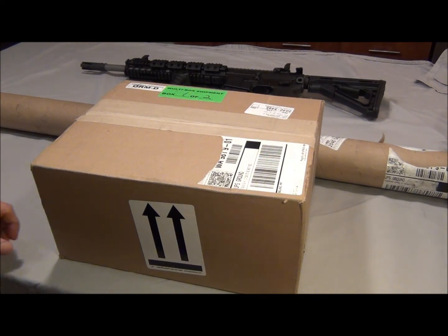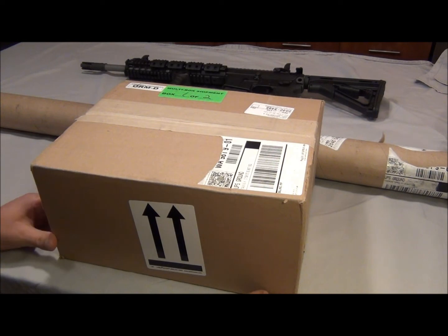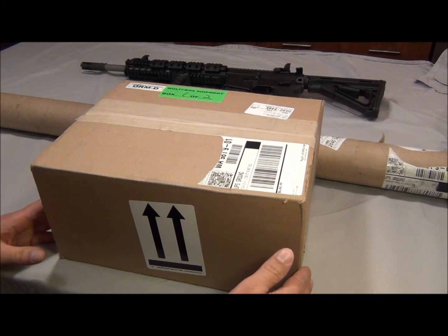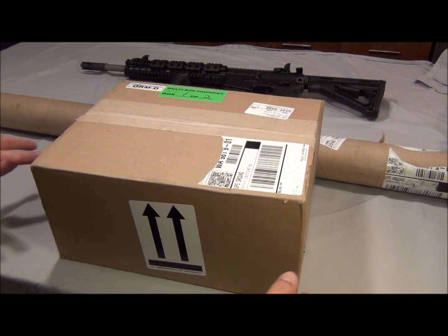Brownells is a great website if you're looking for cleaning supplies or gun accessories. I mainly go on their website for cleaning stuff. They have two tabs on top of the website — Brownells and Sinclair.com, and I think the other one was Police One or something like that. When you go shopping for cleaning supplies, make sure you click on each tab and search for your item, because sometimes Brownells doesn't have it but it's on the other tab. It's kind of confusing, but I found all my stuff.